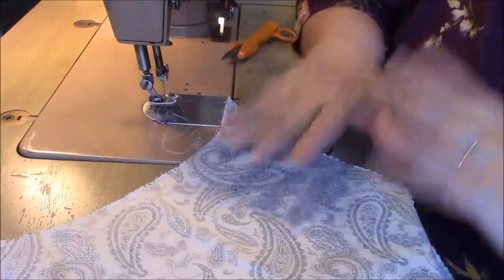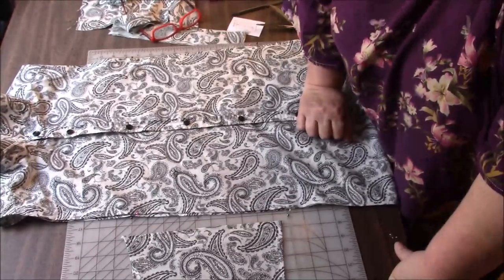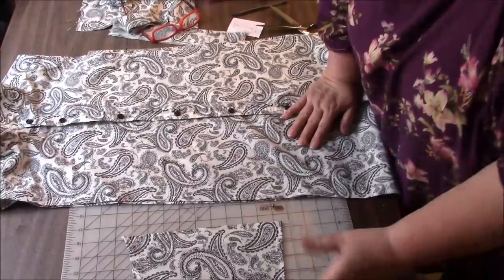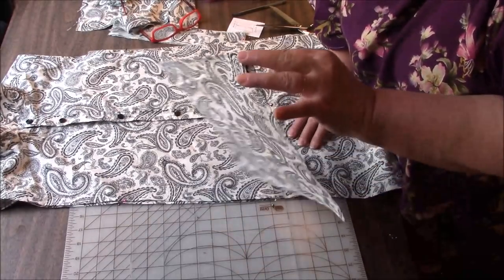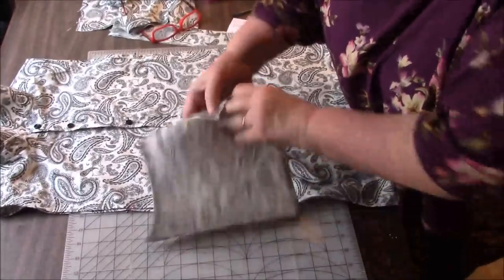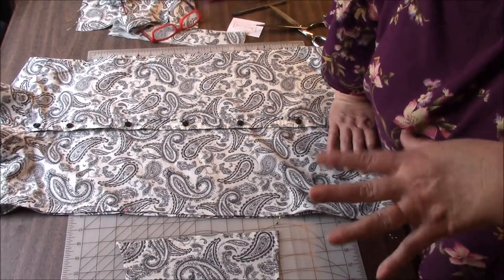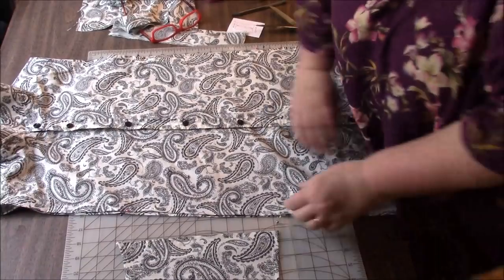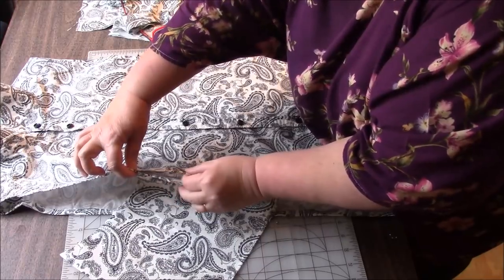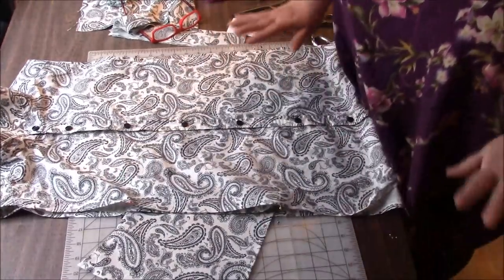I'm going to finish the other piece the same way off camera. I'm seriously thinking I should have made the side panel longer — it just looks like it's going to look weird. But we're committed at this point. I mean, I could always add fabric to this if I needed to, but I don't think I'll be doing that. Now, instead of right sides together, I'm going to attach it like I did the peacock summer vest cover-up — I'm going to be putting the wrong sides together and stitching down so the seam is going to be on the outside of the garment. I just think I'm going to like it better that way.